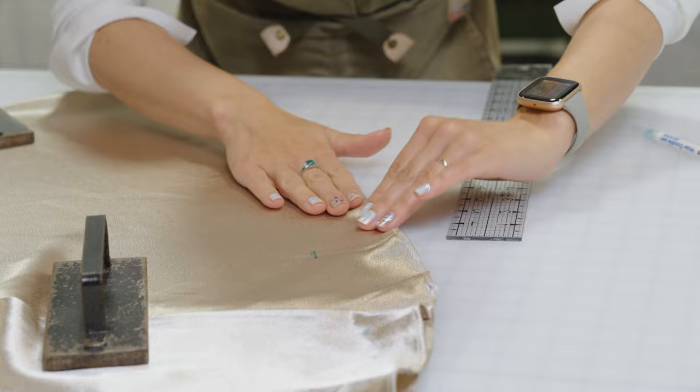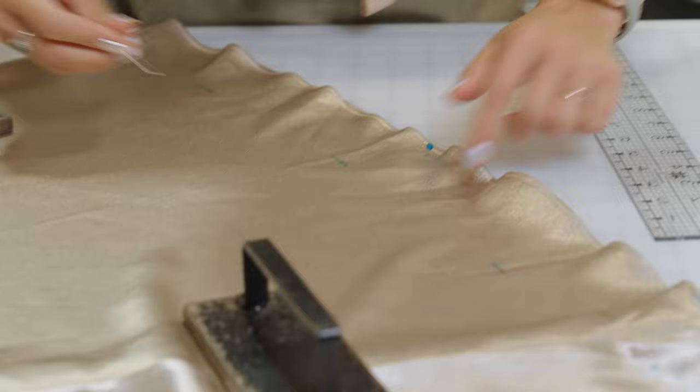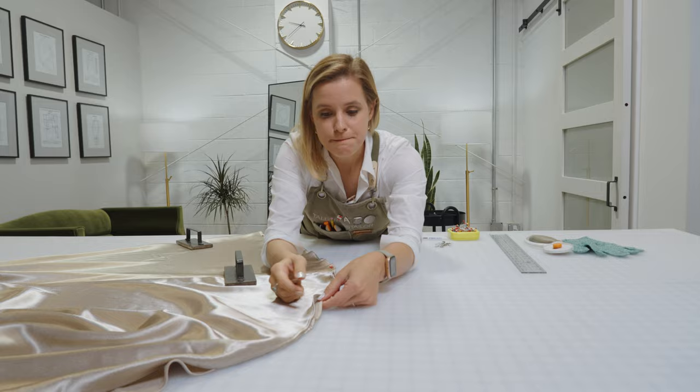All these edges need to be right on top of each other, and I'll even pin them together if they're not staying put. We're going to keep weights and pins free of our cut line. Now we've got one last step before we cut.